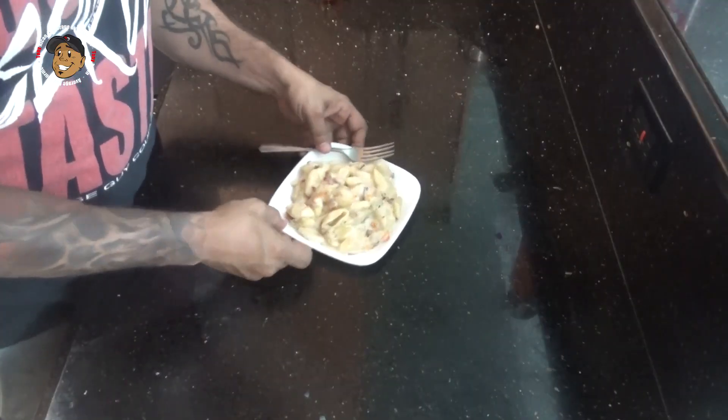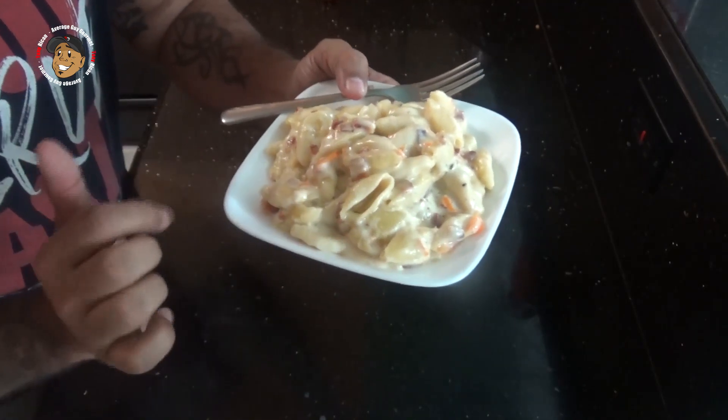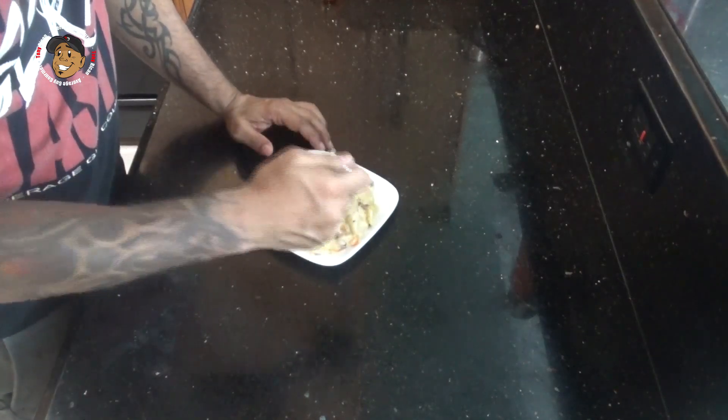And that's it guys, this one is ready to serve — just take a look at how it came out, it looks awesome! That nice melty cheese, you can see my bacon and my habanero chunks. But we can't just look at it, we gotta dig in and give it a try. This is freaking awesome — it's a great spicy little dish that you guys are gonna love.